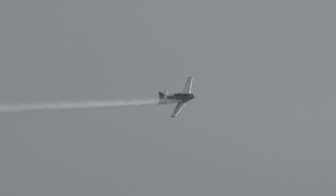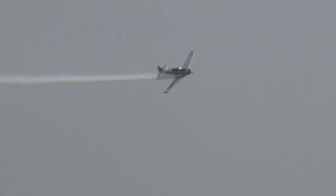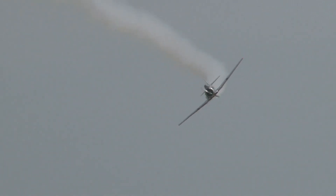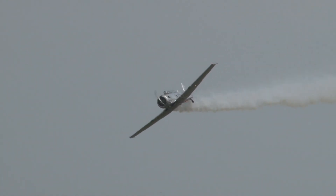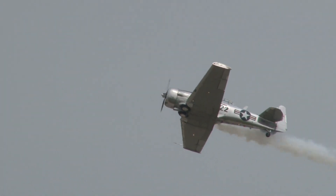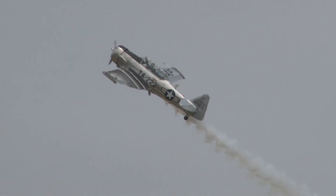Once he soloed, you got him into a more complex airplane with a little more to manage — that was the BT, or basic trainer. And before you released him into his bomber, transport, or fighter, the Allied nations put him in this airplane: it is the North American Advanced Trainer 6.